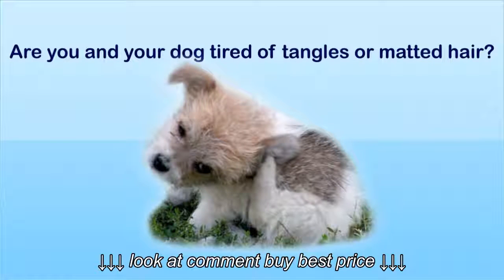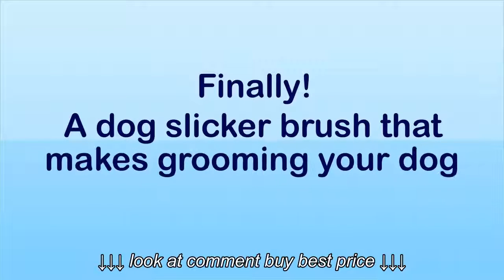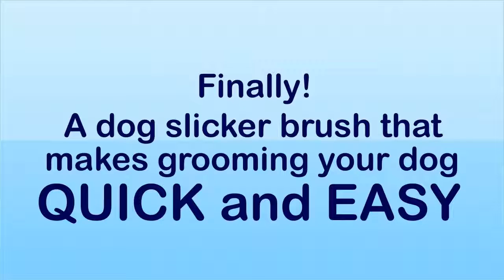Are you and your dog tired of tangles or matted hair? Finally, a dog slicker brush that makes grooming your dog quick and easy!